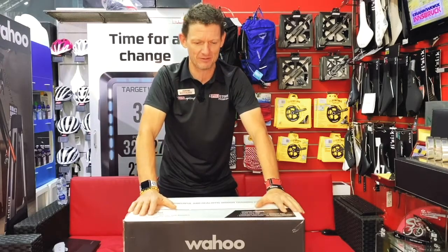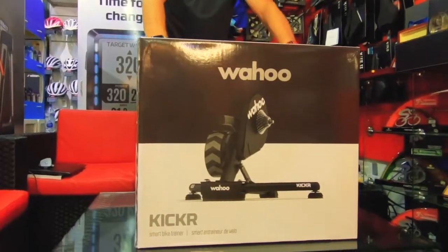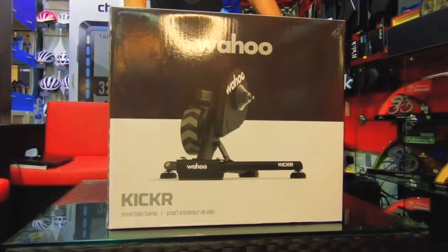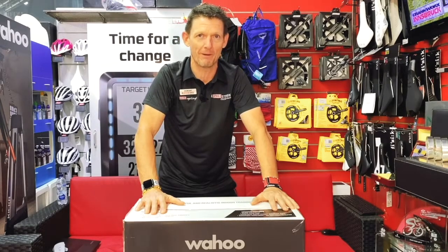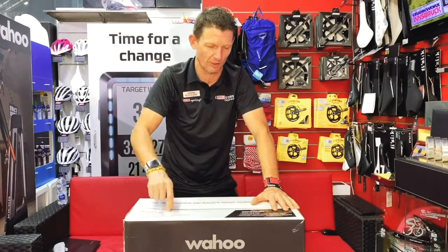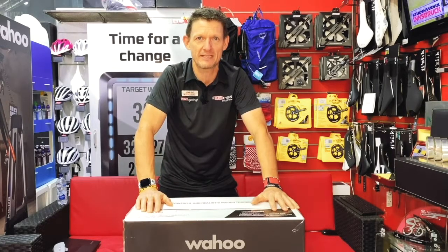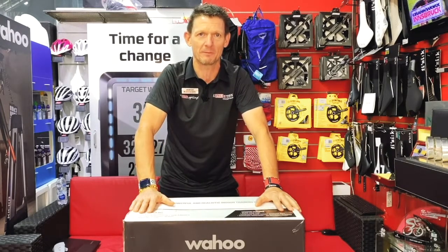Something to look forward to is unboxing this product and seeing how well they have upgraded this latest unit. Wahoo have been the leaders in indoor training equipment since 2014, making incredibly robust products and having that amazing support that comes with the Wahoo brand. We're going to be opening up this version, taking a look at what they have increased, improved, and bettered from what was already an incredible piece of equipment.